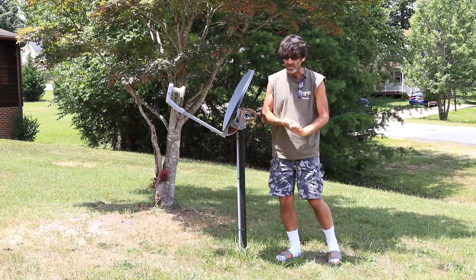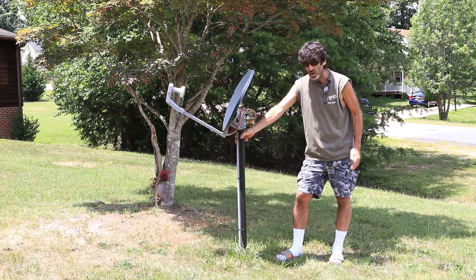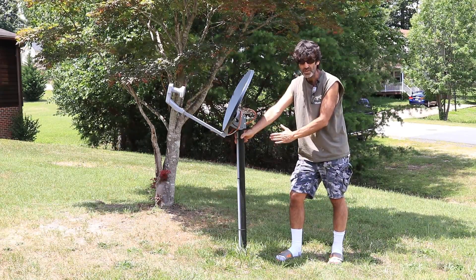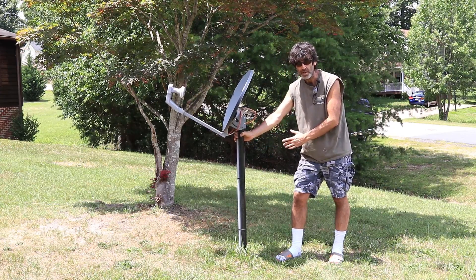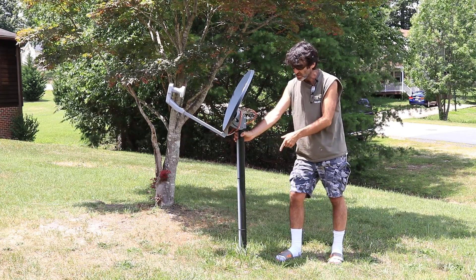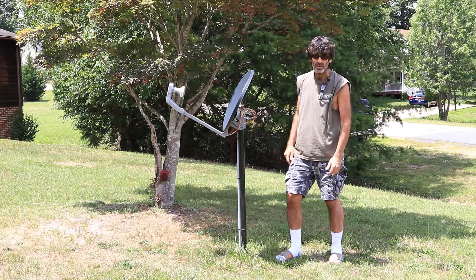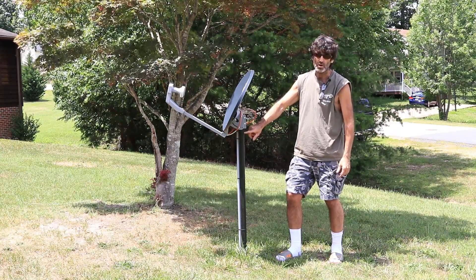I'll get a close-up on this here in a minute. If you hit the pole and the pole is still level, you've got to check it with a level, make sure it's plumb, then you're in good shape. But if you've knocked it where it's bent, or if it's wobbling around in the dirt, the only way to fix it is to cut it off with a hacksaw and replant another pole, because that pole has to be plumb or the dish is not going to work right.